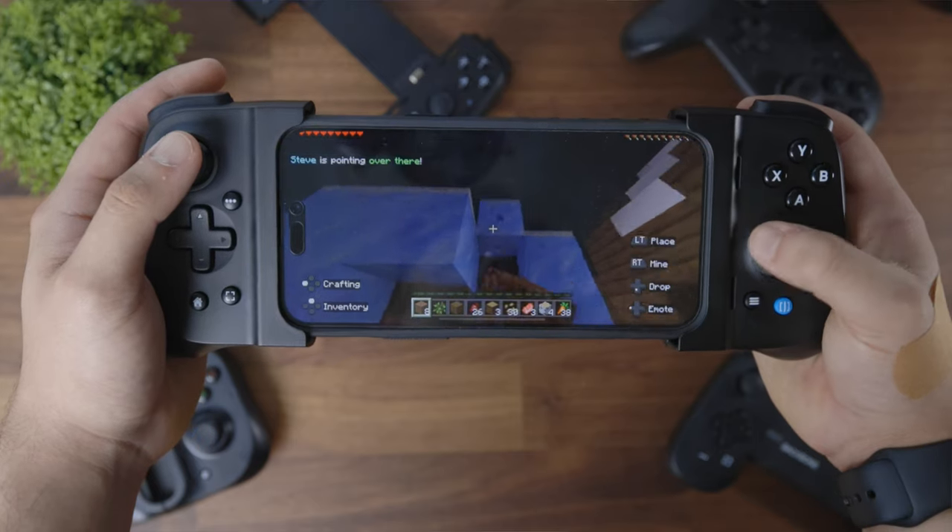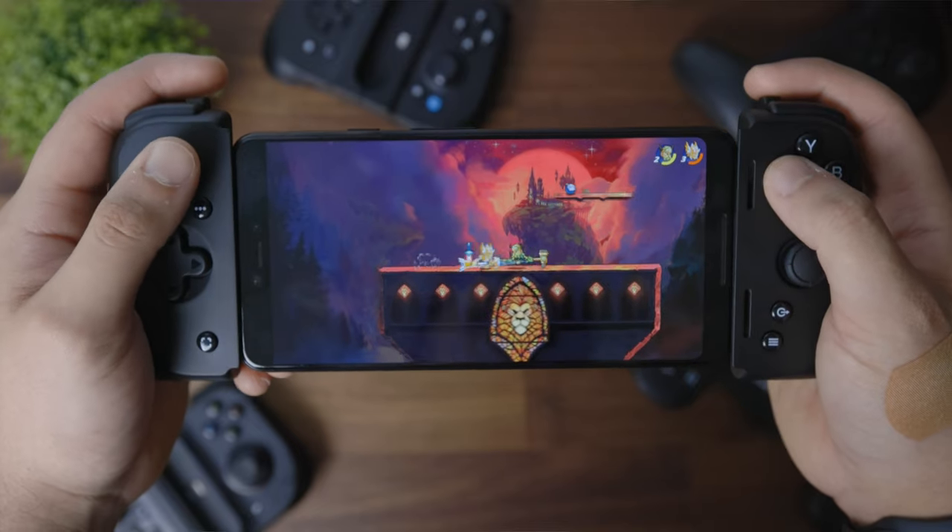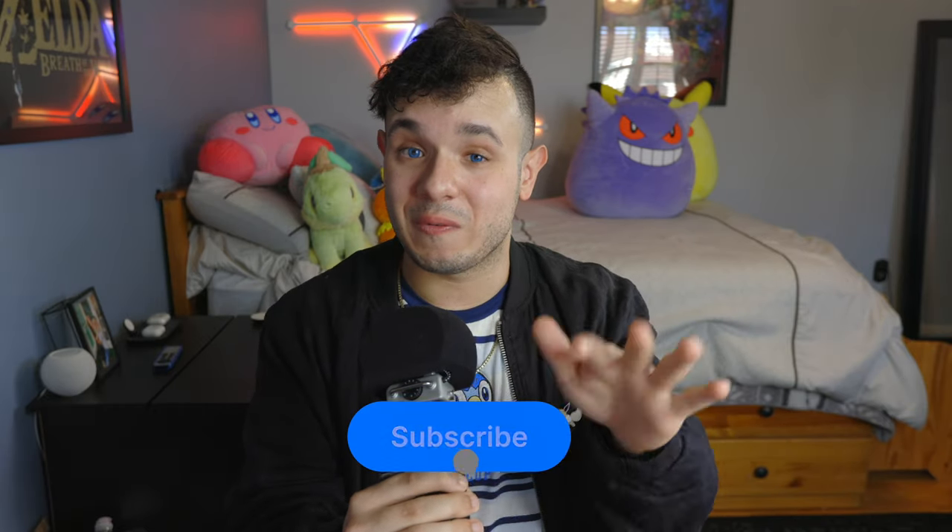If Gamevice was able to swap out those mushy buttons with more clicky ones and update their app to work better with my phone, it would be my all-time favorite. All this said and done, each controller is a great product in its own right. Razer really stepped up its game from the previous model, and Gamevice also did a great job on their second iteration. But the Backbone has been around all this time without needing a second variation — its design was great from the get-go. It's all up to preference, but I hope this video helped make your decision a little easier. Let me know in the comments what you think, slam that subscribe button, and I'll see you guys next time.